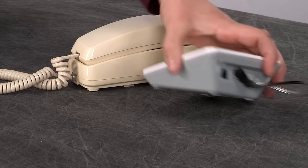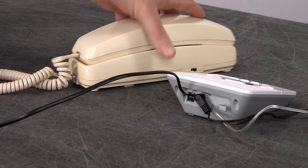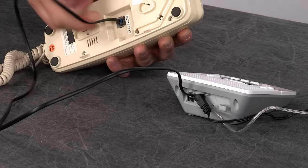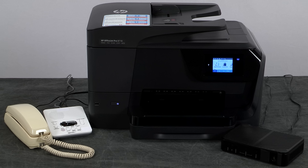If your telephone is separate from your telephone answering machine, plug another phone cord into the line out or telephone port on the telephone answering machine and plug the other end of the cord into the phone receiver. The fax connections are now set up for your printer.